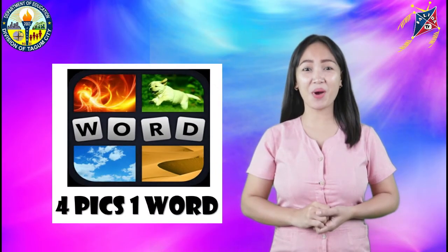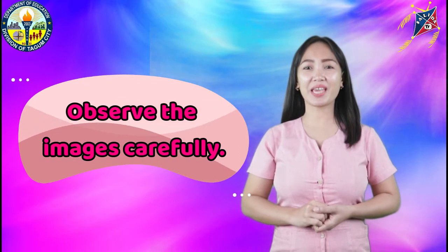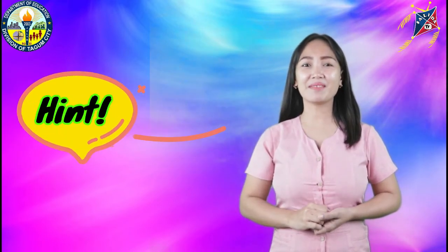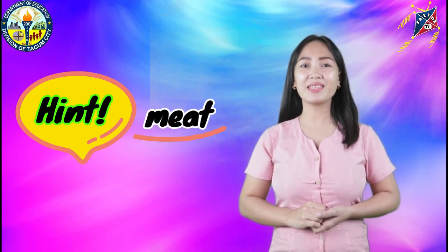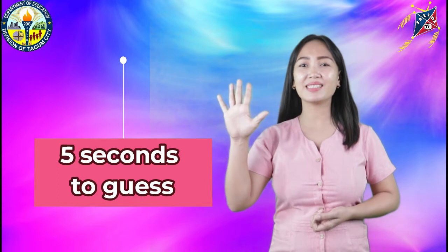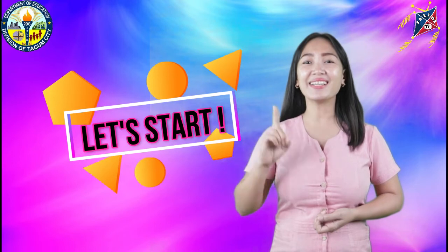Are you familiar with the game Four Pics One Word? Great! Let's see if you can guess the correct word. Observe the images carefully. Hint: the images have something to do with the different kinds of meat. I will give you five seconds to guess the images. Are you ready, students? Let's start!